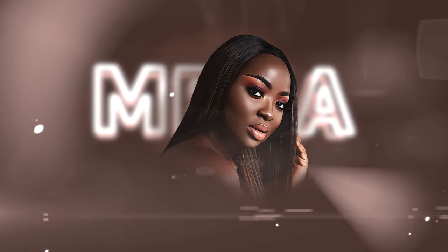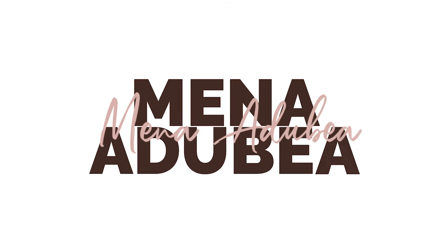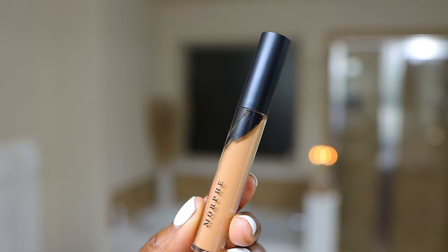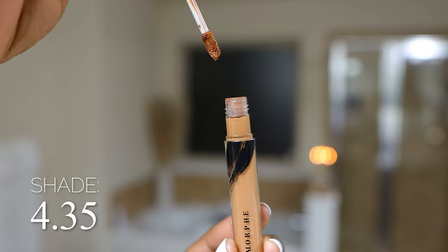In this video we are going to be trying on this Morphe Fluidity Full Coverage Concealer. Foundation is done and we are re-wearing this Morphe Fluidity Full Coverage Concealer. This is the shade 4.35 — it's a soft matte concealer. I stocked up on these a while ago.